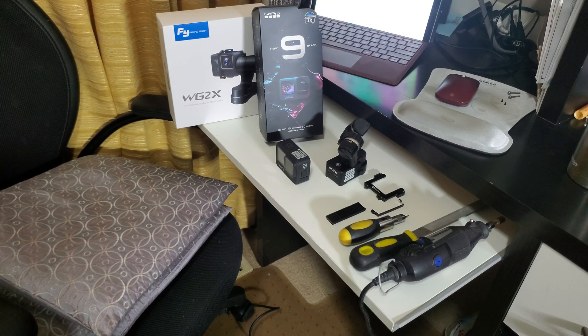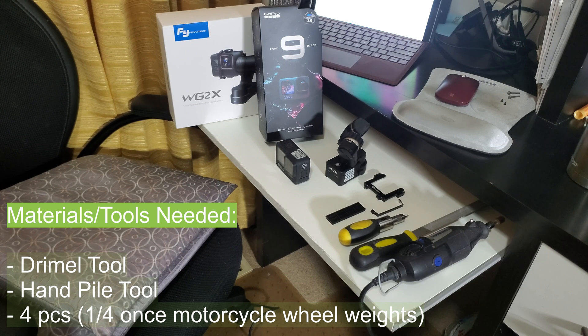So you finally received your Feiyotech WG2X wearable gimbal for your GoPro Hero camera, only to discover that it doesn't actually fit the Hero 9 Black. Well, no worries, because in this video you're going to learn how to easily modify the existing bracket to fit the new Hero 9 Black.